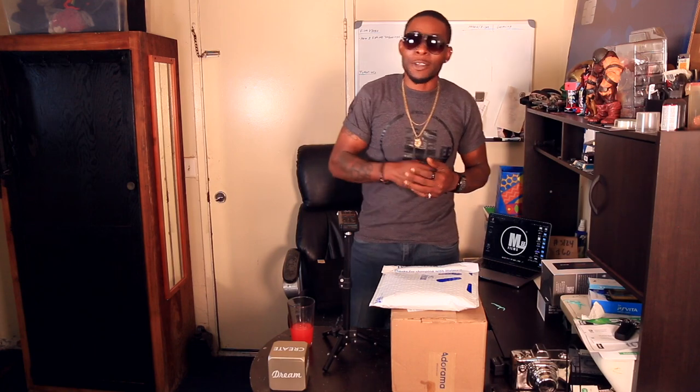What's up, all my filmmakers of YouTube — it's your boy M Lee on the films. For all my subscribers out there, you know what time it is. I'm about to unbox my new camera.